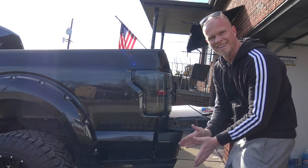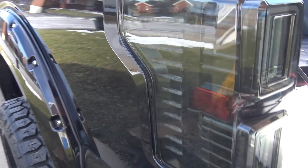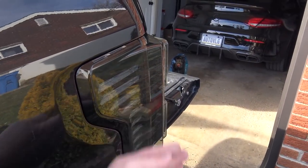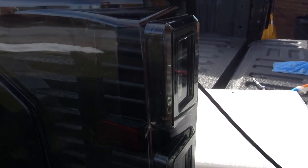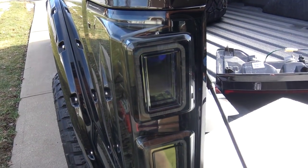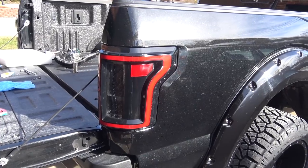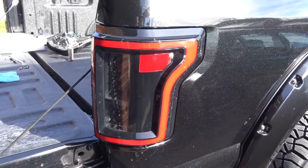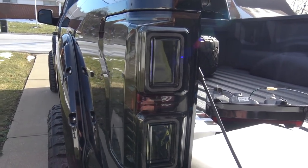Oh my god, look at that — I haven't tightened it yet but damn, that looks so good! It doesn't stick out as much as the Ansos did. Man, that looks good — I love it. These are the smoked ones; you can get red ones as well, but since my truck is black I wanted the smoked ones. The lights aren't even on yet. Before I tighten the screws I want to make sure the brake lights and everything work, and now we can compare the Ansos versus the new Morimoto's — nice!